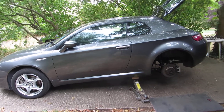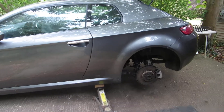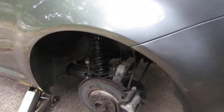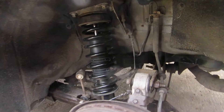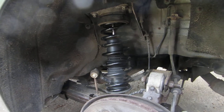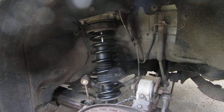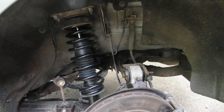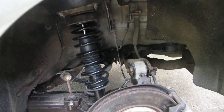I've just replaced the rear springs on my Brera because they had broken. If you look in there you can see coilovers with the springs on the shocks. You have to remove the shock and spring as an assembly and then take the spring off the coilover, which is pretty standard — it's held in a fairly standard manner.